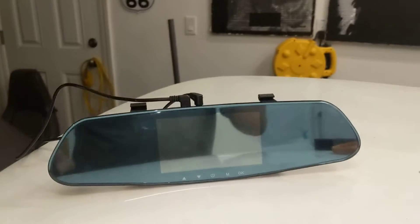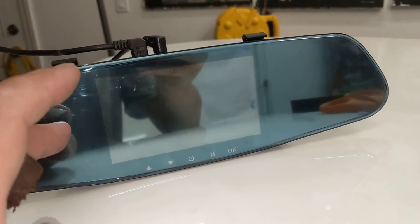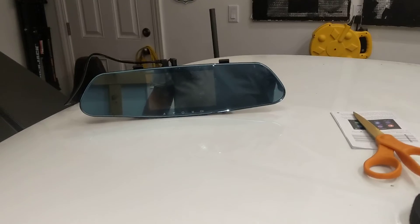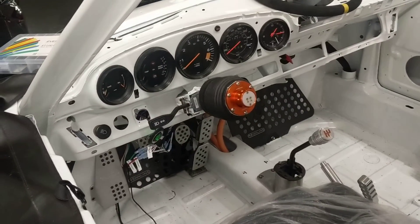You can turn it off and it's just a standard rear view mirror. The only complaint I've got is you can clearly see where the screen is, so when I'm driving I'll find out if that's going to be a problem. Other than that, yeah — the dash cam wiring still to come.